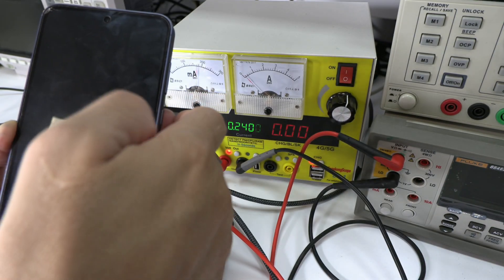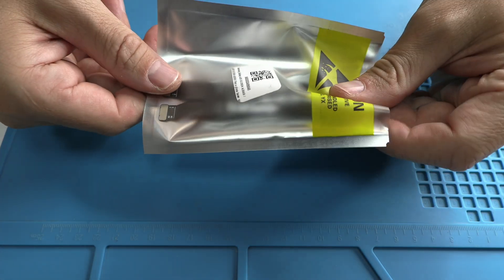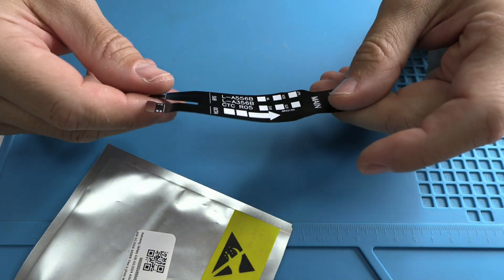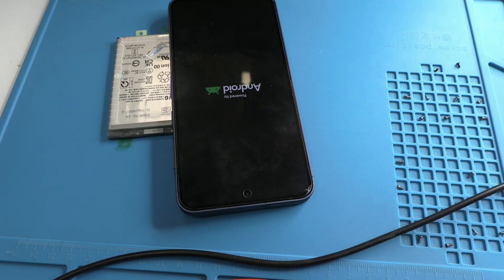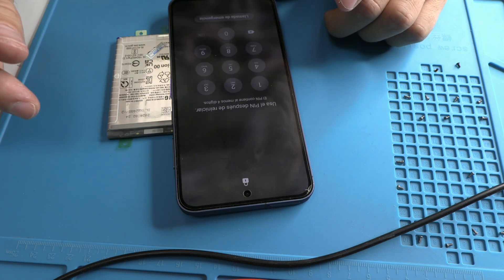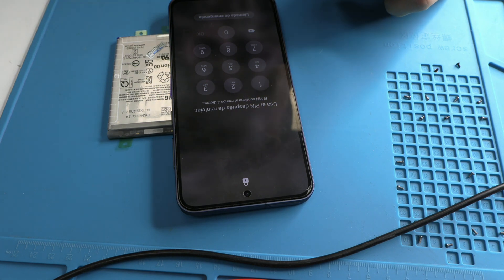These repairs may seem simple, but they're complex and require specific tools. If you don't have these tools, it's best to visit a nearby specialized workshop to ensure the job is done properly. As you've seen, even a seemingly small fault can pose a significant technical challenge, but with the right tools and an accurate diagnosis, it can be solved. These repairs are a way to extend the lifespan of devices and prevent them from becoming electronic waste.